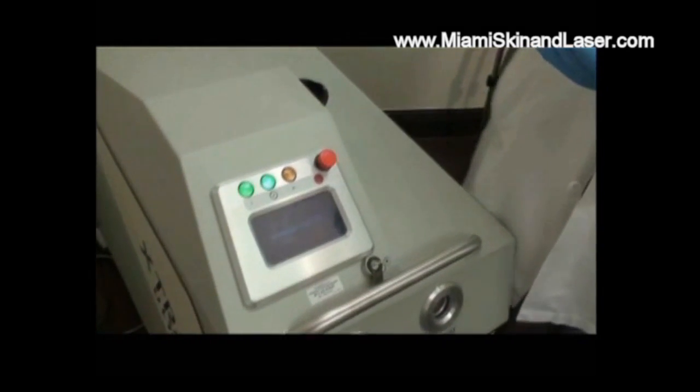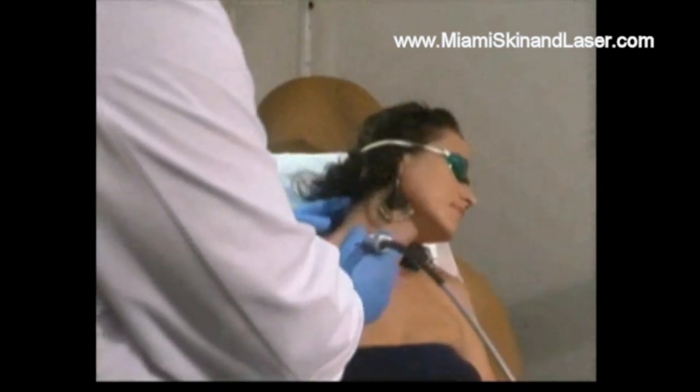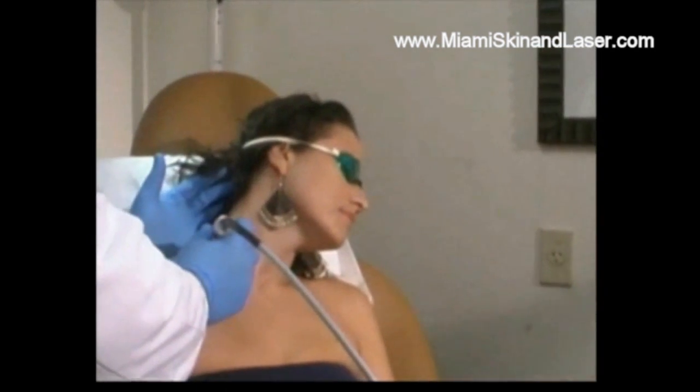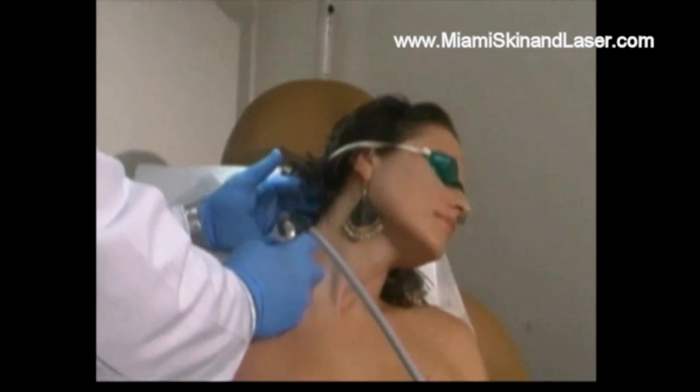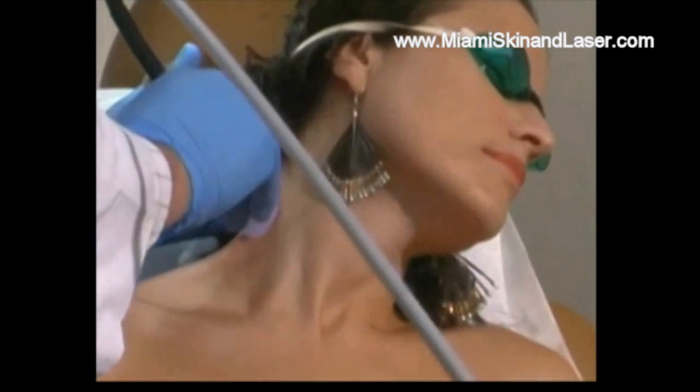Now we will go ahead and start treatment. We'll put these goggles over our patient's eyes. Although we're treating vitiligo and psoriasis with this excimer laser, we'll go ahead and treat it as such. The device is applied to the skin surface and the treatment pattern is determined, trying not to overlap and treating appropriately.